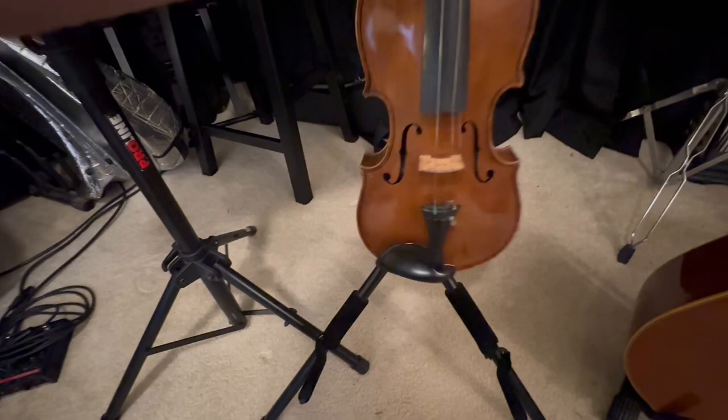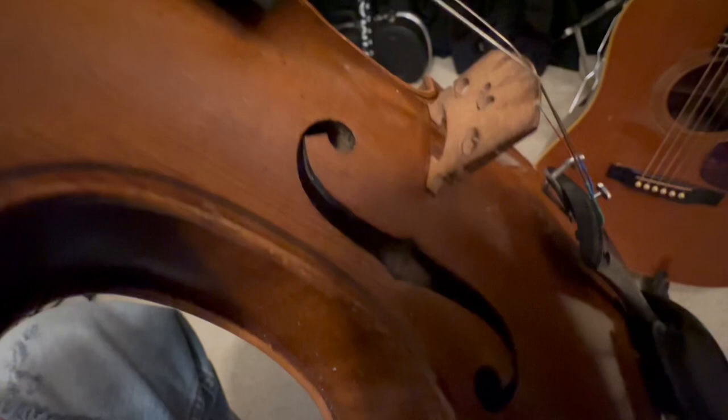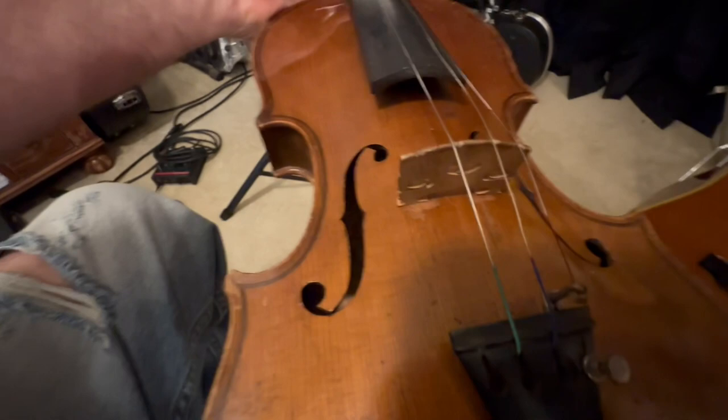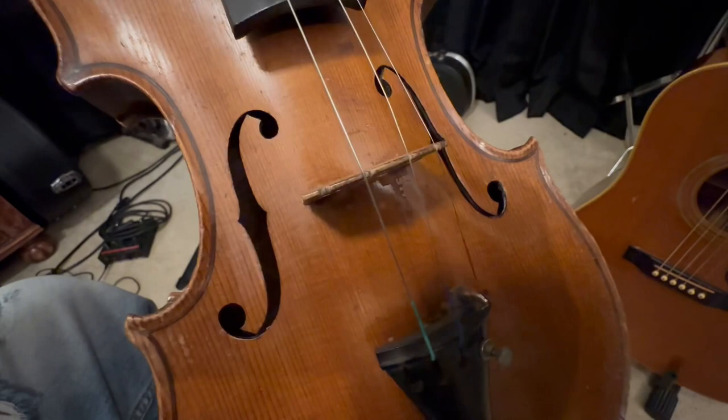The bridge seems like it's seen some use, but it's in pretty good shape — it's pretty straight. I don't think I'll have it fitted for a new bridge just yet. I'm dying to hear how it sounds, and it seems to adapt pretty well once there's tension on the strings. So I'm going to go with that bridge for right now. When I have the crack repaired, I'll have him maybe replace the bridge as well.